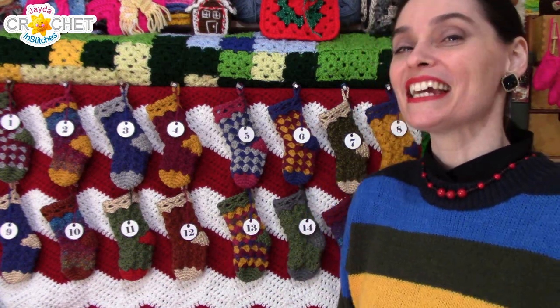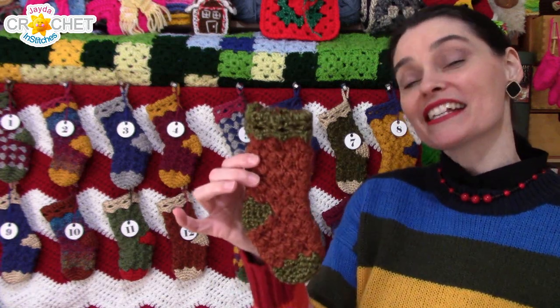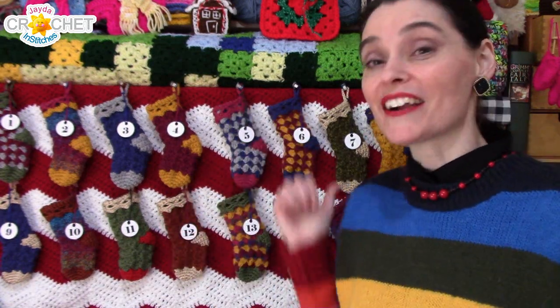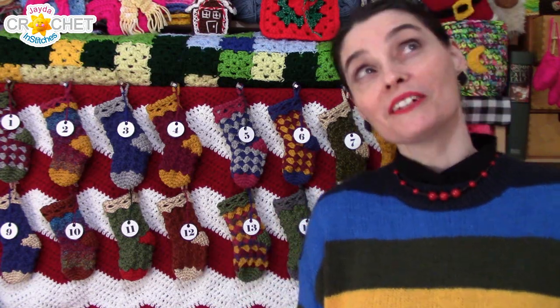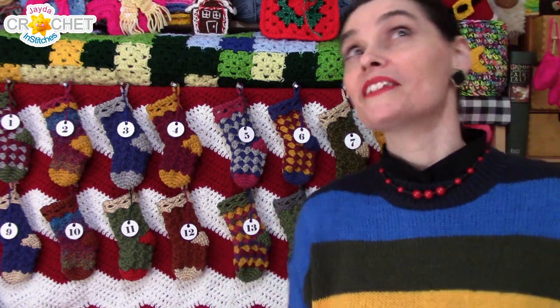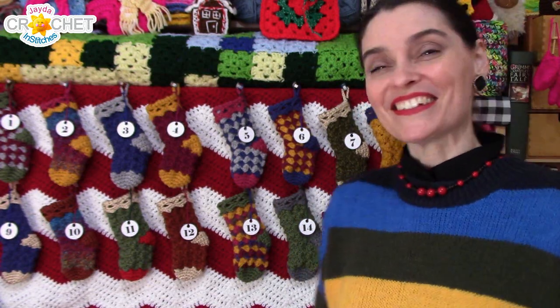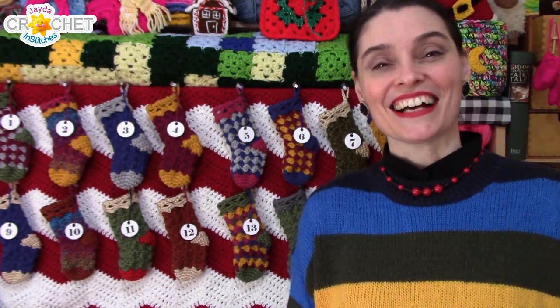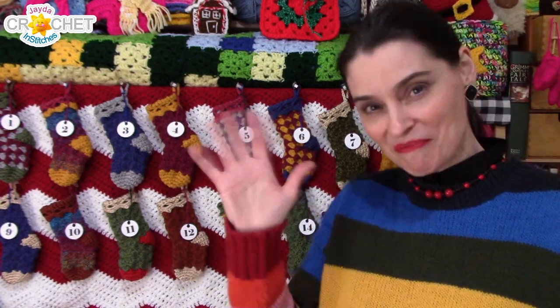We hope you enjoyed today's part 2 of our little advent calendar series on turning some of these little darlings into an entire advent calendar that you can use to decorate your craft room, bedroom, living room, hallway, or maybe even the office — whatever you feel needs a little bit of holiday cheer. We will see you soon here on the Jada and Stitches show. Until then, stay safe, stay crafty, and have an awesome week! Bye everybody!